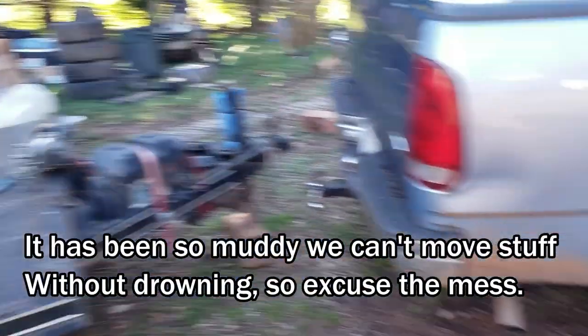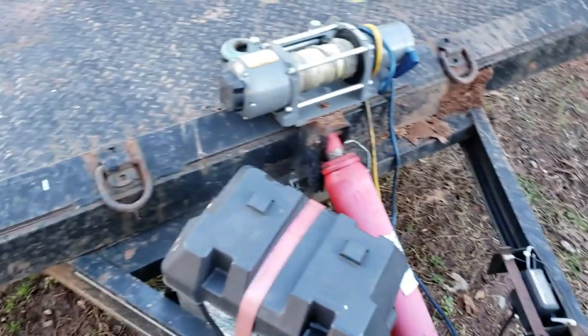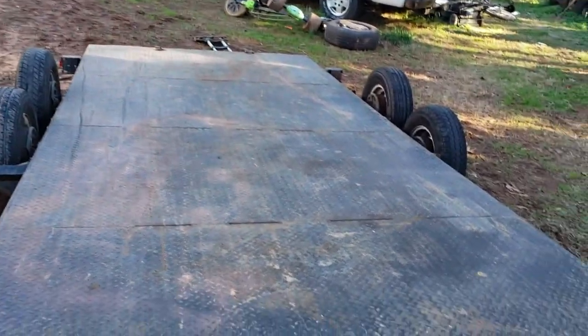Howdy boys and girls, it's Uncle Willie. It's a nasty wet day — it's not raining anymore but my yard's a swamp. Let's talk about tilt trailers a little bit. Somebody asked me what I like about my big tilt trailer. Several years ago, about four years ago, I bought this tilt trailer.